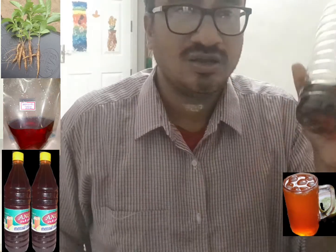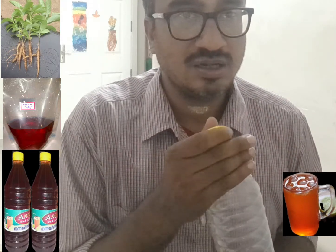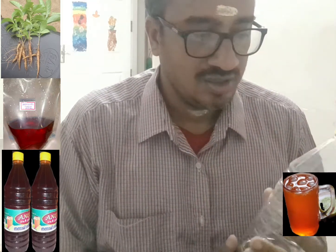Hi, this is Jain here. Today I shall be discussing a very useful drink for your health. The name of the drink is called Sarsaparilla root sherbet. It is also called Nannari in the south — in Telangana, Andhra, Tamil Nadu, and Kerala. It is called Vattiveru and it is called Anandamool in Hindi.